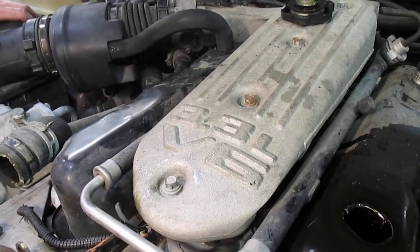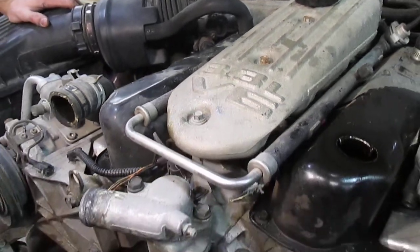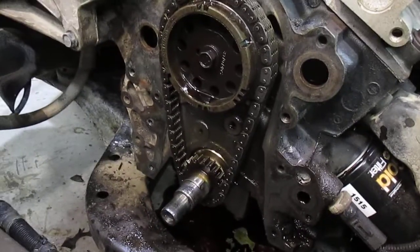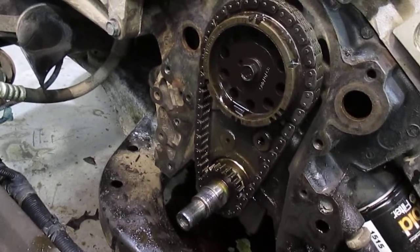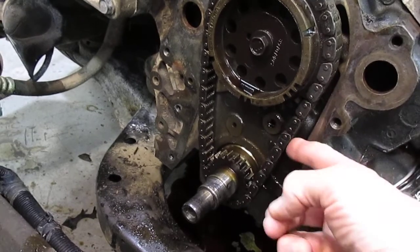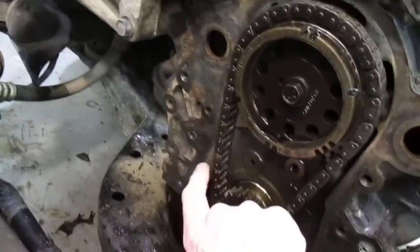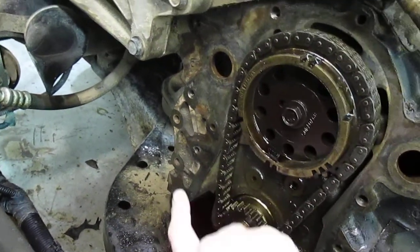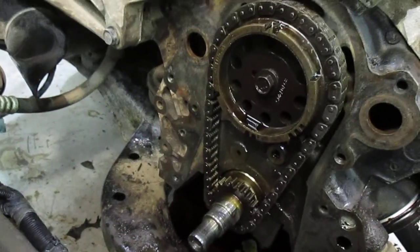1994 Dodge minivan, 3.3 V6, 250,000 miles — timing gear and chain assembly. They've pulled the water pump and cover off. The chain is tight on one side, but look how loose it is on the other side. That's called timing chain slack. This chain is definitely stretched, so cam timing is not correct — not as correct as it could be.